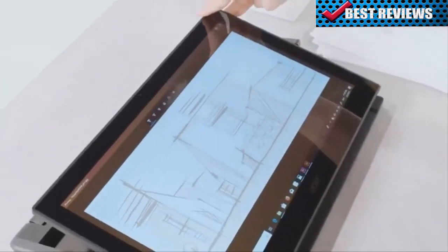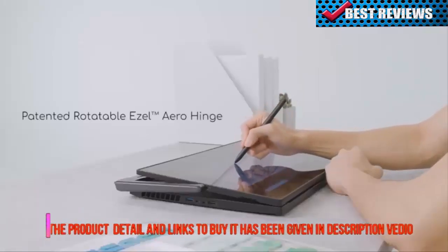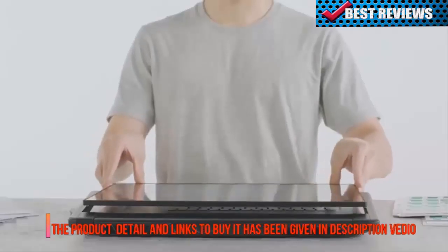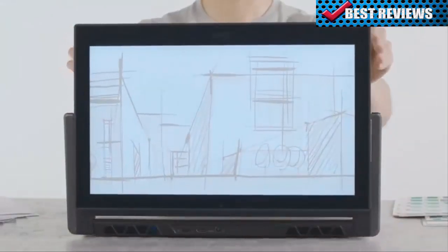The coolest feature is the patented easel hinge on the sides of the display. You can move the display closer or lay it down. And when you need to share the screen, just flip the display and your team members or clients can see the content.